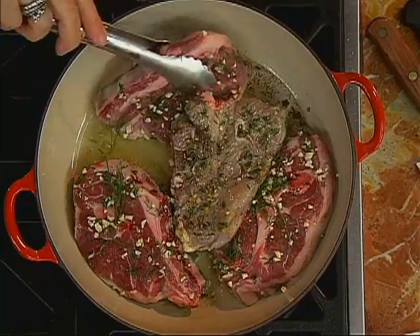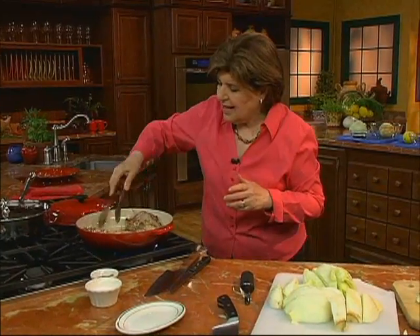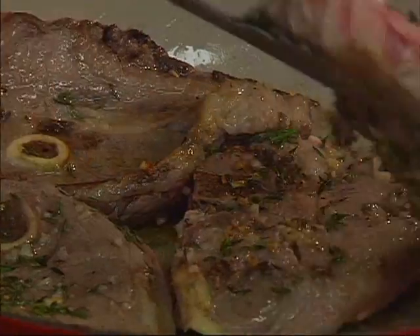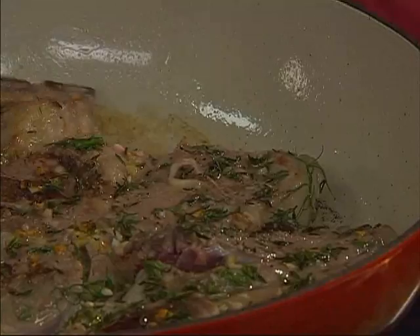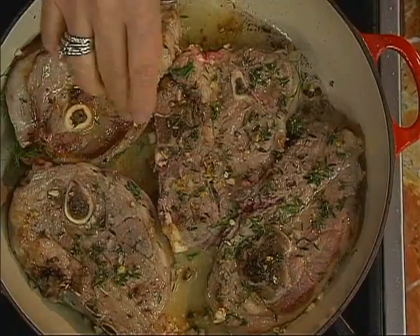We can turn the chops over and let them get brown on the other side — we want that to brown on both sides. Once you have it like that, I'm going to give it just a little bit more salt. Isn't that beautiful?